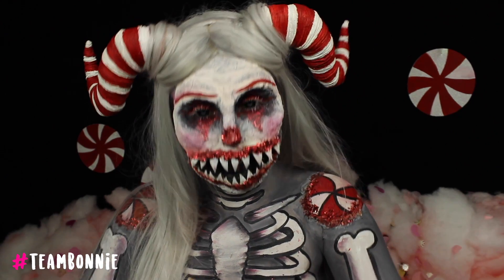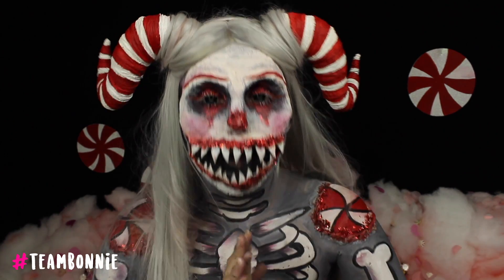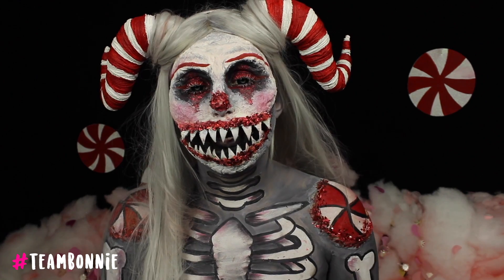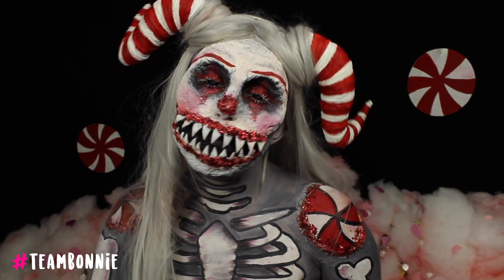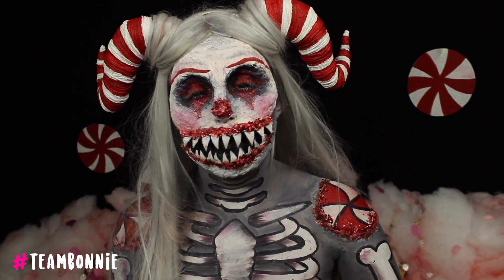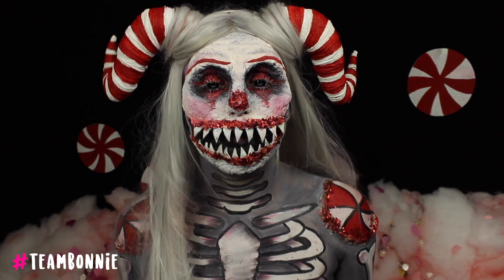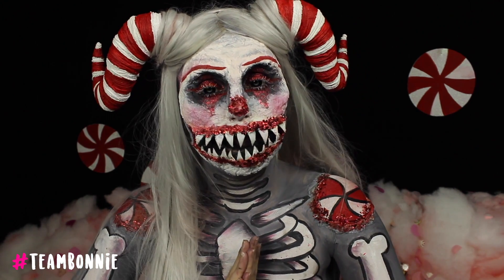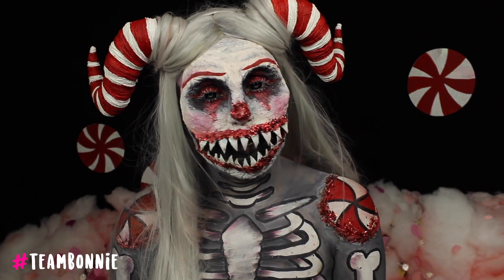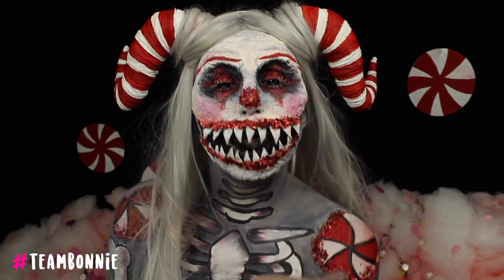That's it everyone, that is the end of my video. I hope you all enjoyed it today. If you did, please give it a very big thumbs up. But most importantly, please go on to the Face Awards website and give me your three votes. You can vote up to three times per day per email address, and the voting period is open from the 8th to the 12th of June — so you only have five days to get me into the top six. It would mean the world to me, and I can't thank you enough for helping me get this far already. It is all based off of public votes so please, if you're team Bonnie, help me get through. I really want to make top six. Thank you for watching and for your time, and hopefully for your votes as well. See you in the next one. Bye guys!